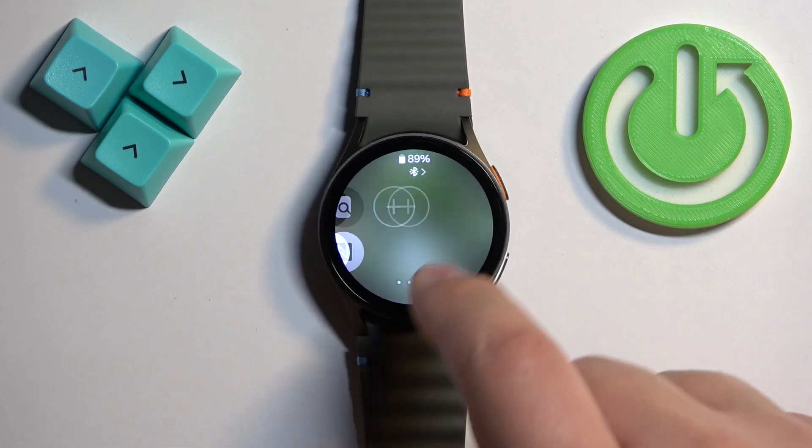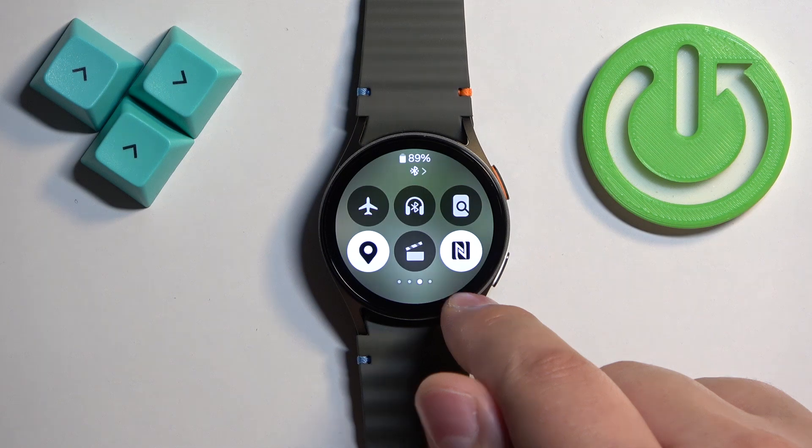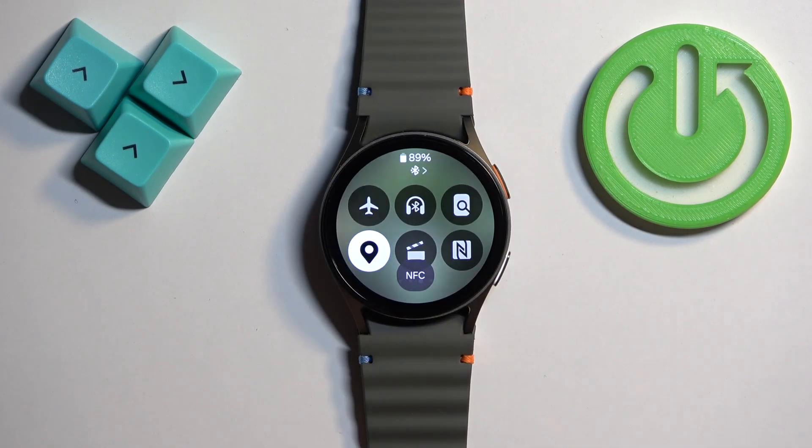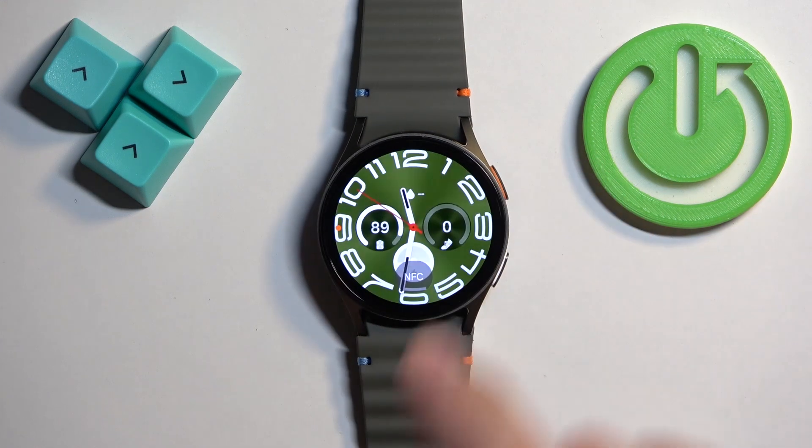After tapping the NFC icon it will be added, and then you can swipe right to go back. As you can see, the NFC icon is now on the quick panel. Once you find it, you can tap on the icon to disable or enable the NFC.